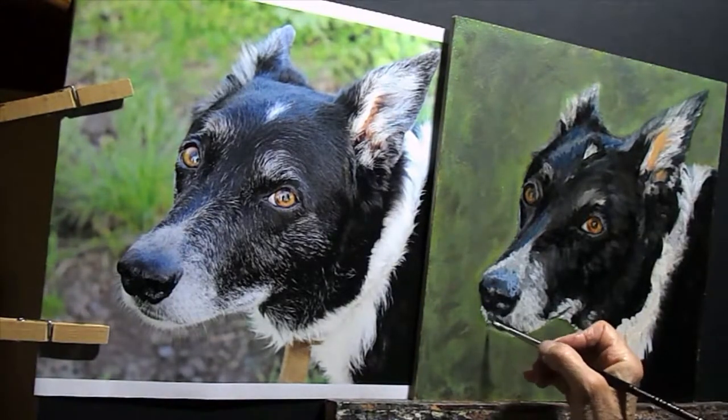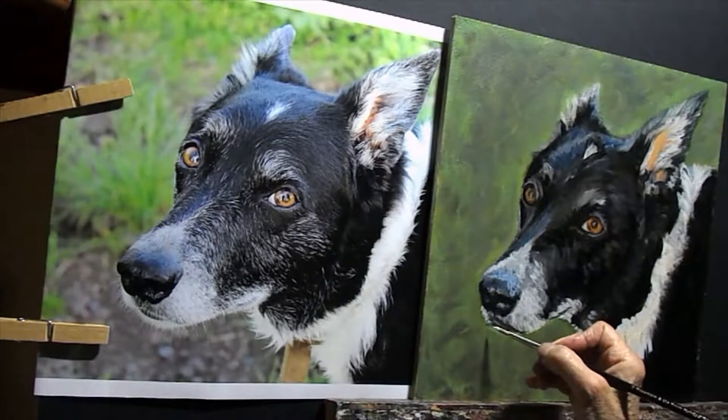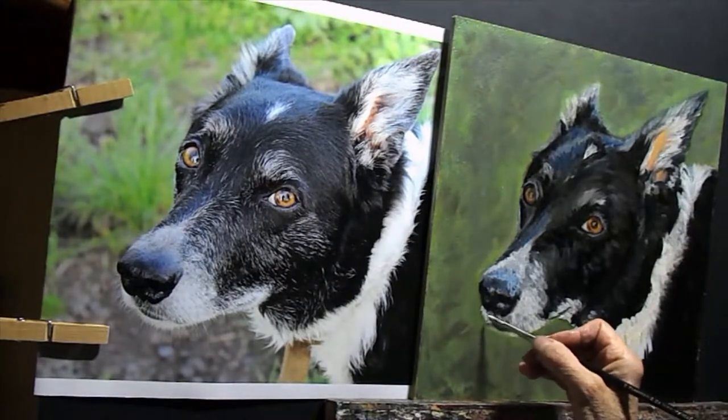I've already oiled it out — that is, I've covered the whole thing with a very thin layer of liquin to bring the colours back out.